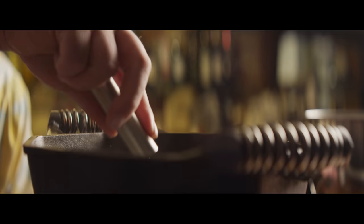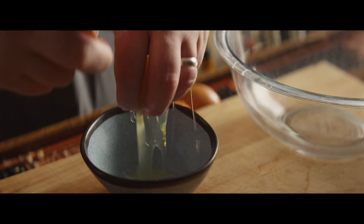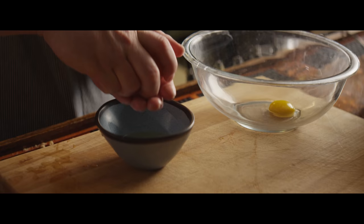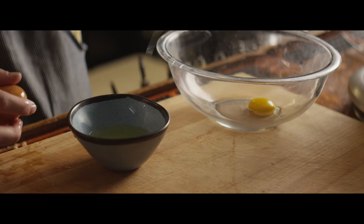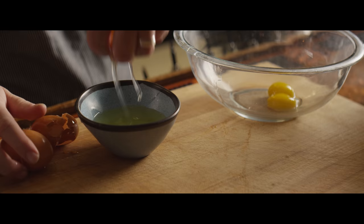Meanwhile, we're gonna separate out our eggs. Probably not a surprise to anyone that real eggnog does in fact have eggs in it. The whites we're gonna whip with sugar to essentially form a meringue, which is gonna give our eggnog a lot of its body and frothiness. The yolks are also gonna get whipped with sugar — in fact, more sugar — and then we'll temper in that milk we've steeped with the vanilla bean and the nutmeg.